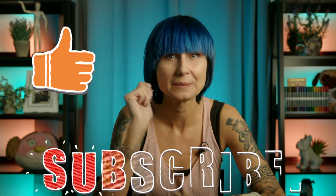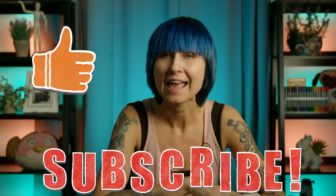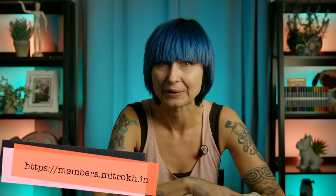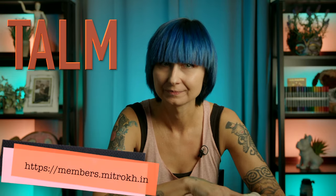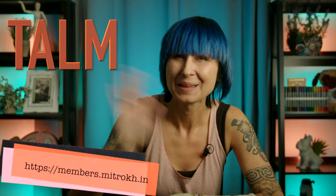Remember to give this video a thumbs up if it was helpful. Subscribe to the channel for more fun and educational videos like this one. And do share your colorings in my free private community. Oh, and hug a dog — always hug a dog. Bye!